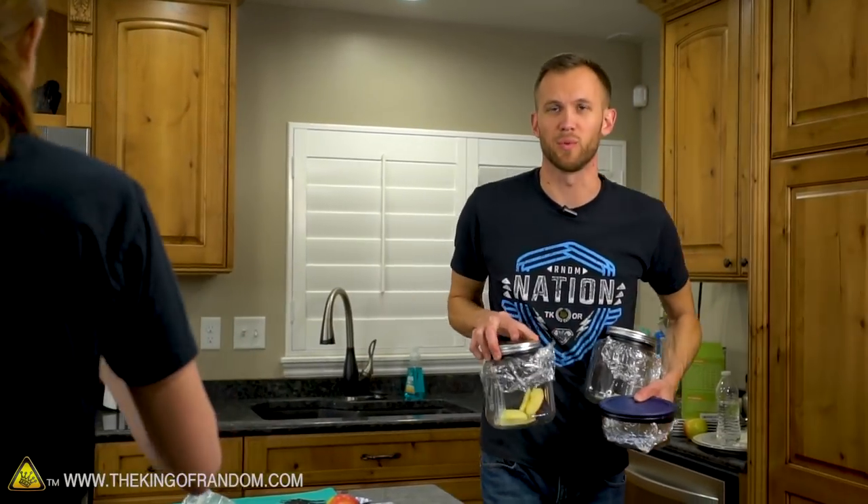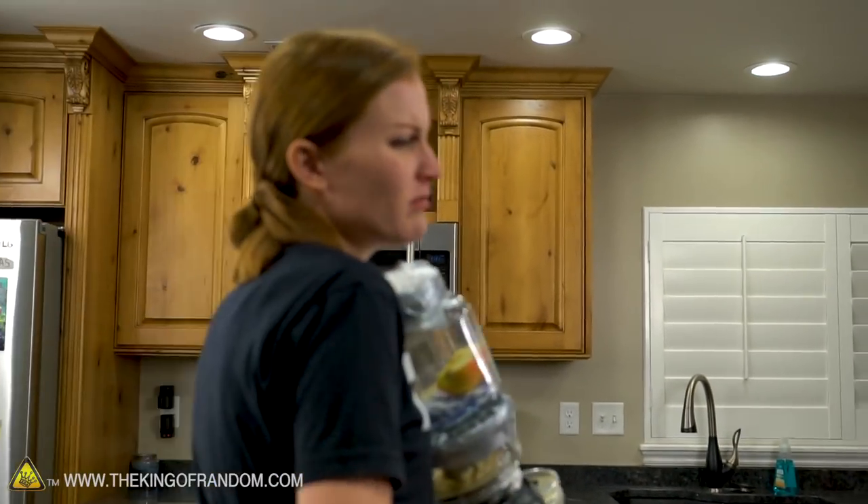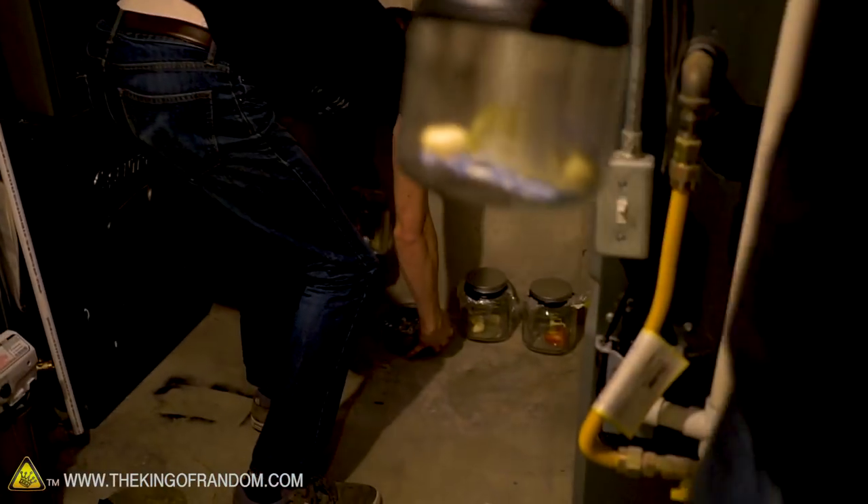We're going to put these in the utility room where it's fairly consistently warm and leave them there for a while — maybe two days. We'll see.